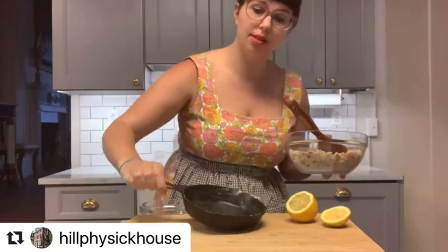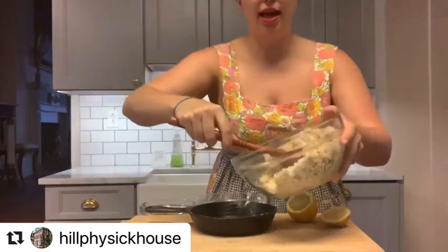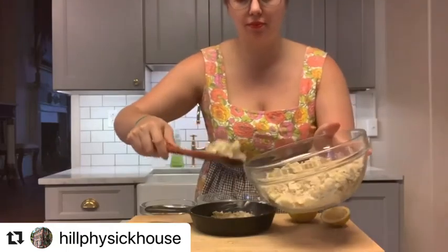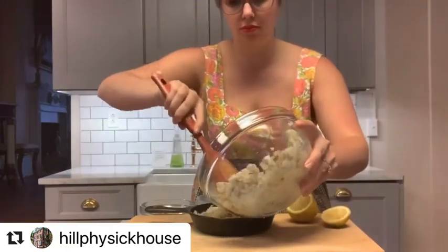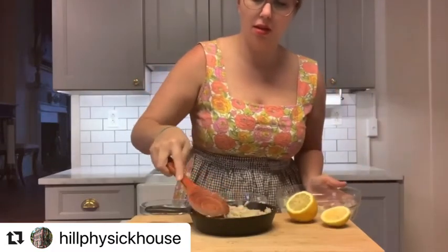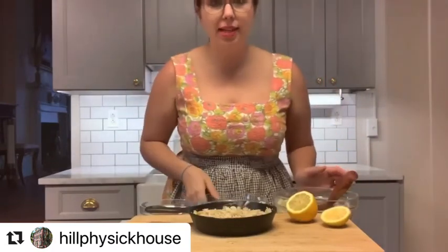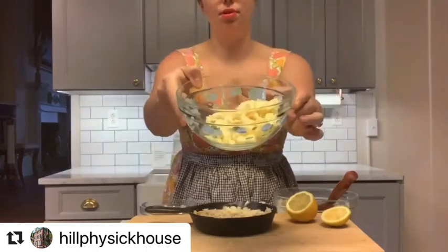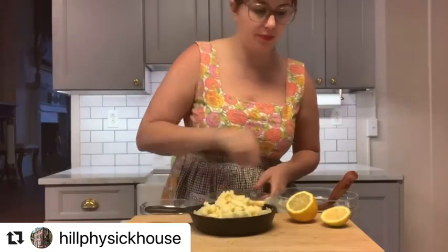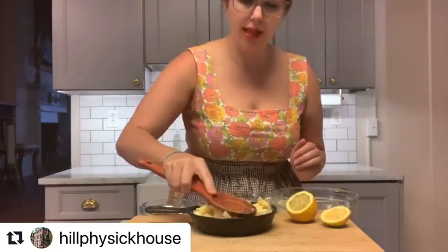I've gone ahead and put butter in this cute little cast iron skillet. We're gonna take half of the mixture and just spoon it in. The next step — apples. These are our finely diced apples. We're gonna pour the entire apple over top.